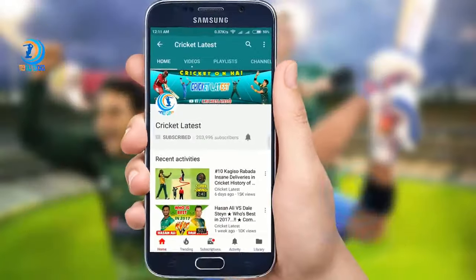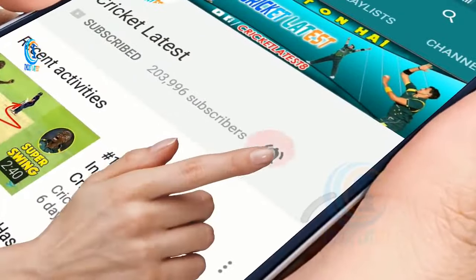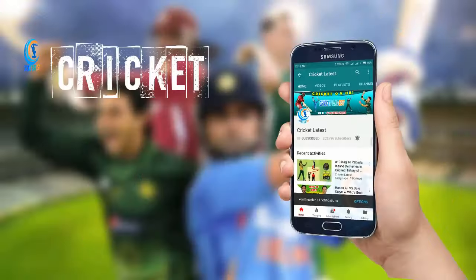Subscribe to Cricket Latest and press the bell icon so you never miss any video from Cricket Latest.